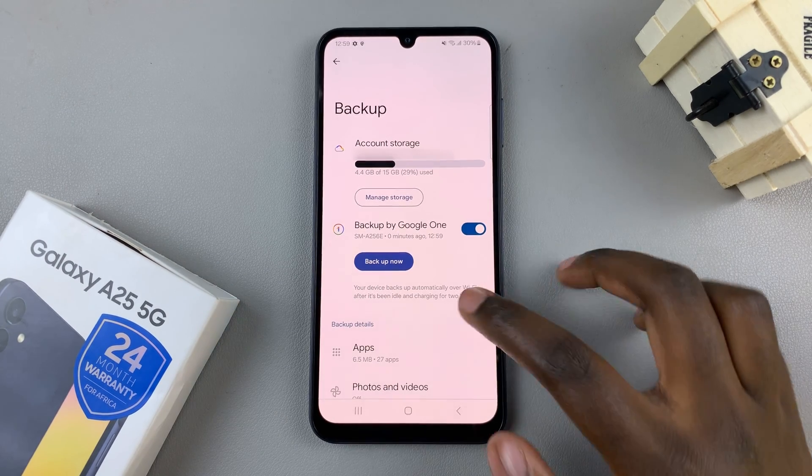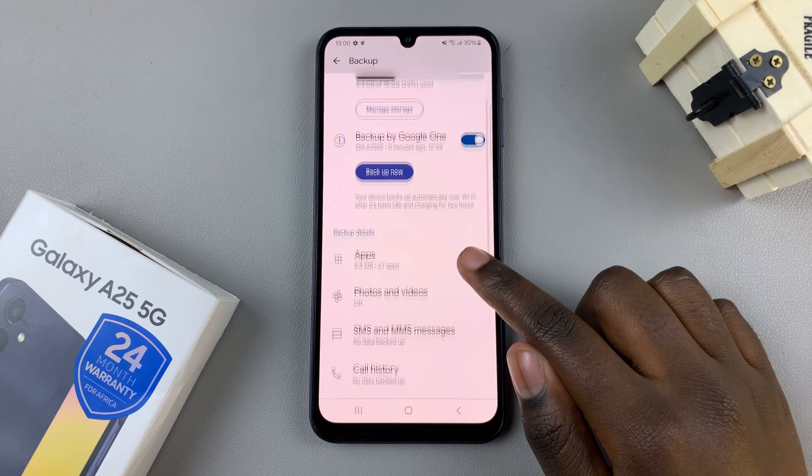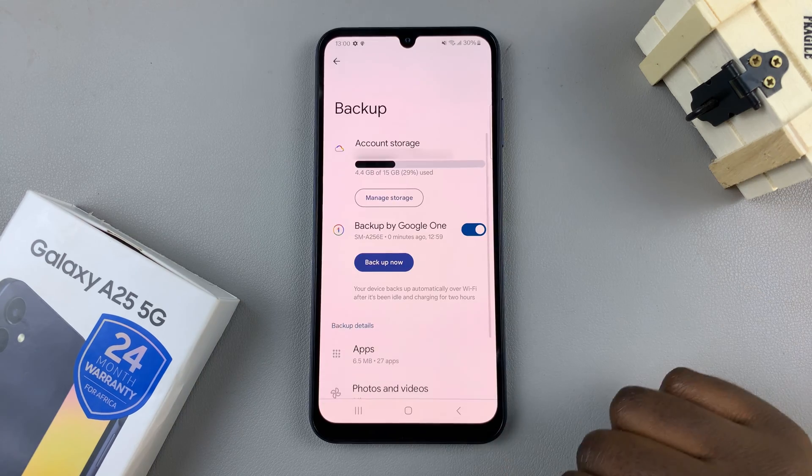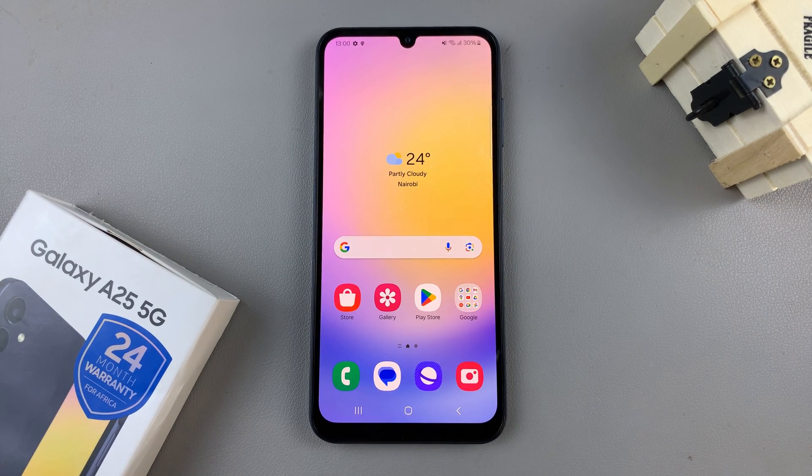Once your device has been backed up, you'll be notified of it finishing. Thank you for watching — if you have any questions or comments, leave them down below and we'll get back to you.